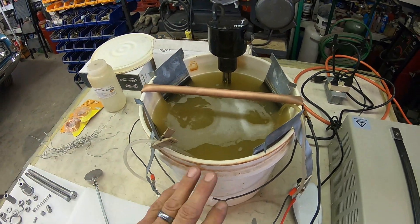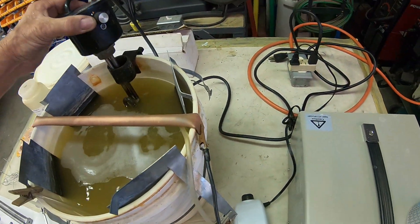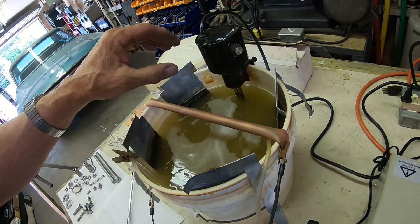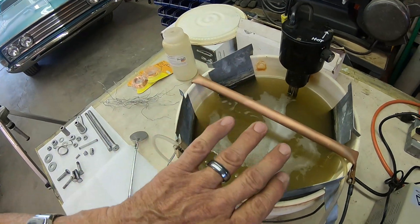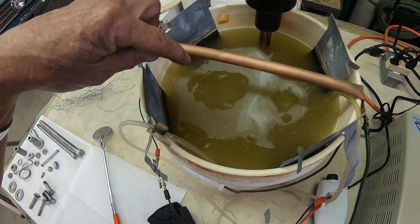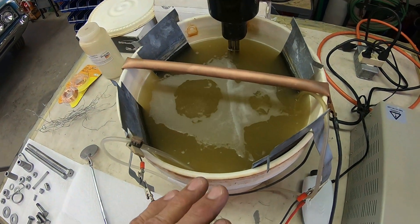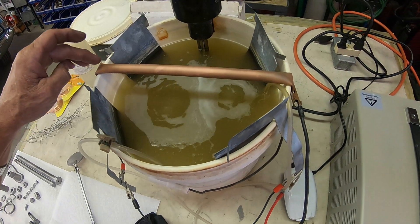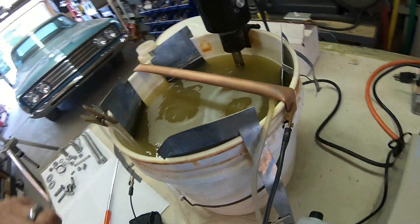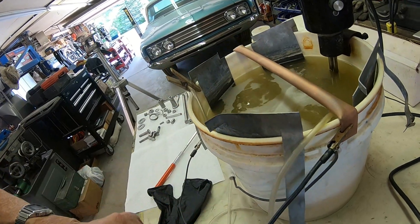I've got the bucket here — I believe it's a three-gallon one. This is my heater, and I've made a way to adapt it to my plastic bucket. Of course, you don't want the heater directly on the plastic, but you do want to be able to bring the solution up to 110 degrees. I've got aquarium stones in here, and you don't want them foaming — I've actually got these up a little bit high, so I'll be turning those down. You need a bar, and all this is is a piece of copper tubing that I bent over on the ends so that it'll hook on my bucket and I can hook my leads up to it.